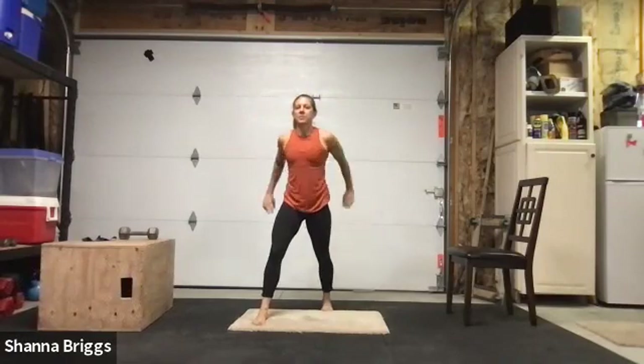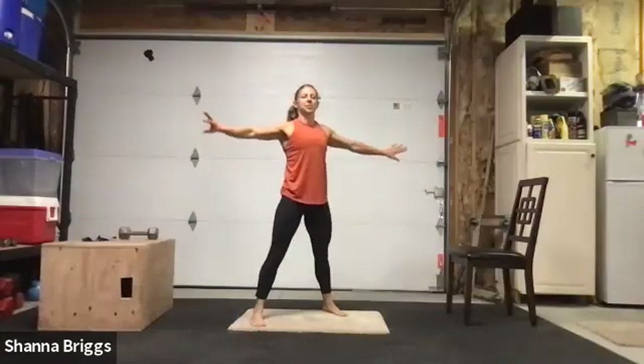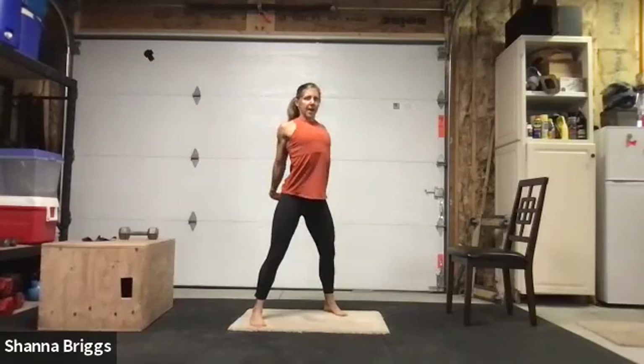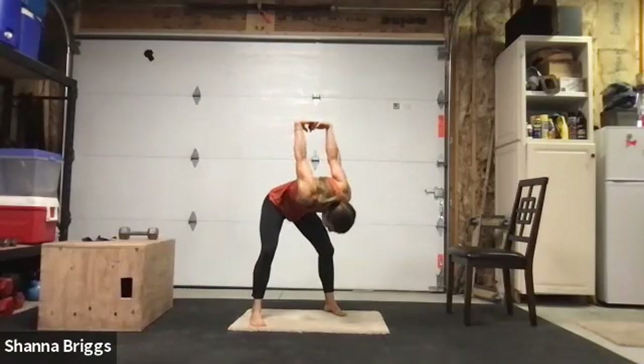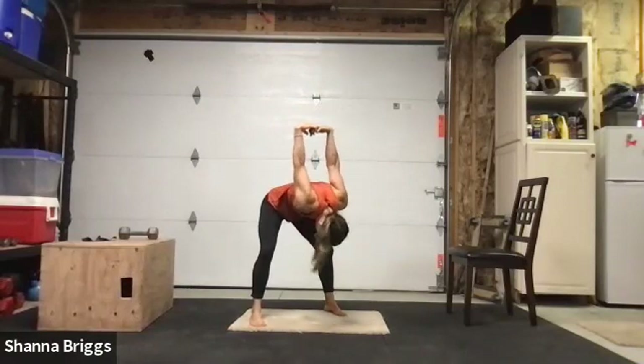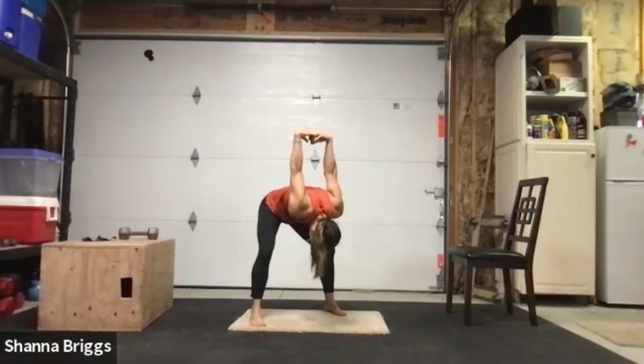Relax those arms down. In between sides we're going to go behind-the-back stretch: standing tall, interlace those hands, pull those elbows back, lift those arms up without arching that back. Root down, and if you'd like, take into a forward fold, bowing forward and lifting those arms up. Breathe here in the back side of the rib cage. Good, one more breath.